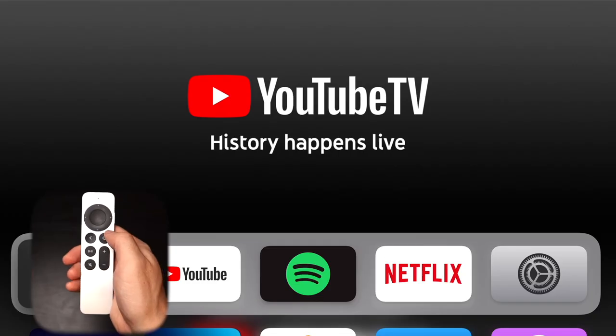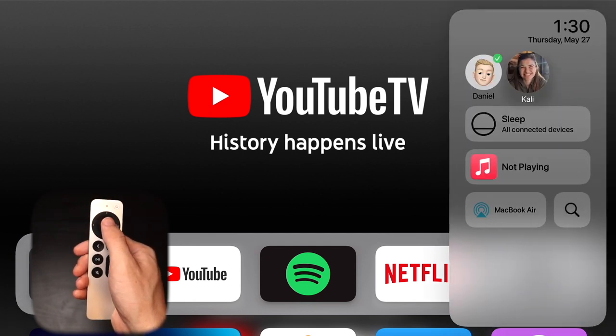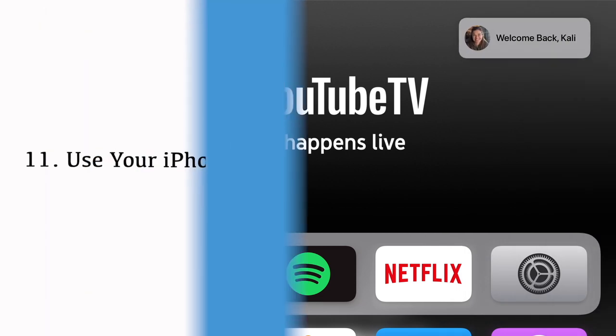One thing I like about the Apple TV is that you can create different users on it. This allows each person using the Apple TV to get their own personalized TV shows and movies recommended to them, and if you have Apple Music, it'll go into their Apple Music profile. To switch accounts, just hold the TV button on the remote and a little sidebar pops up with your different profile options so you can easily switch between them.